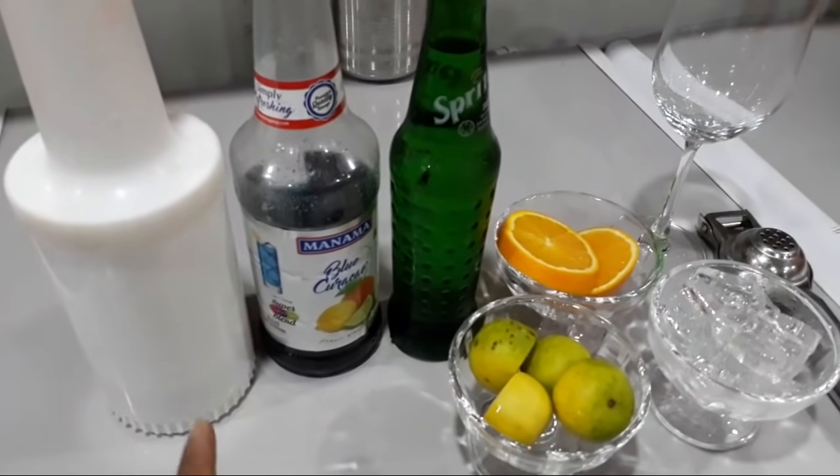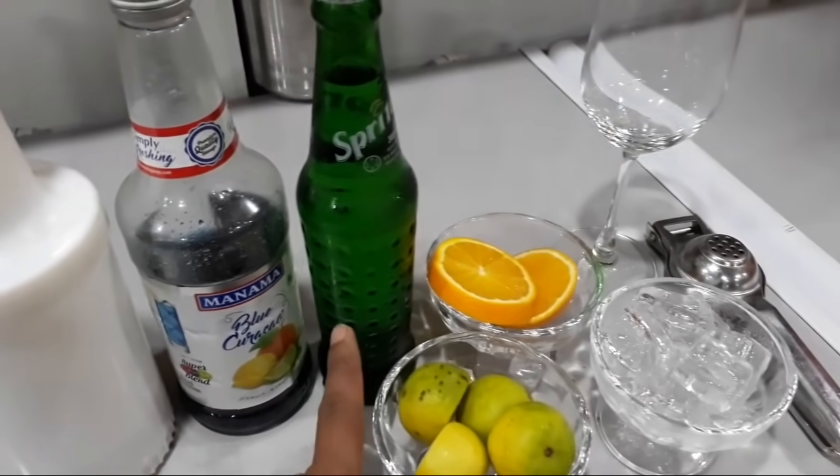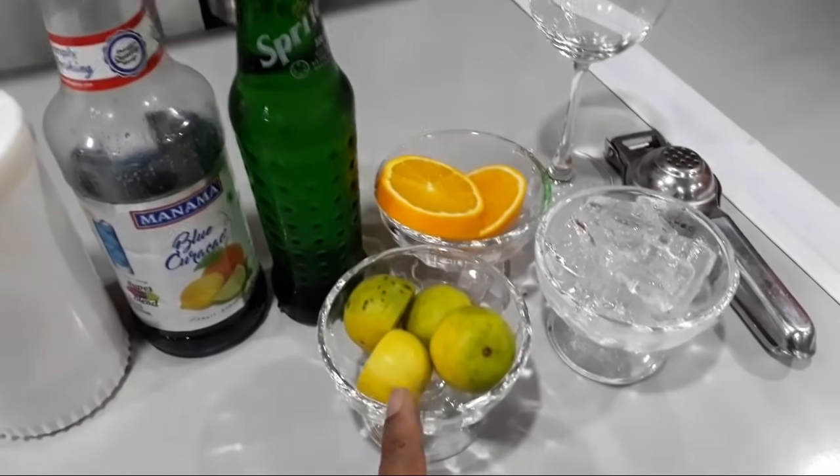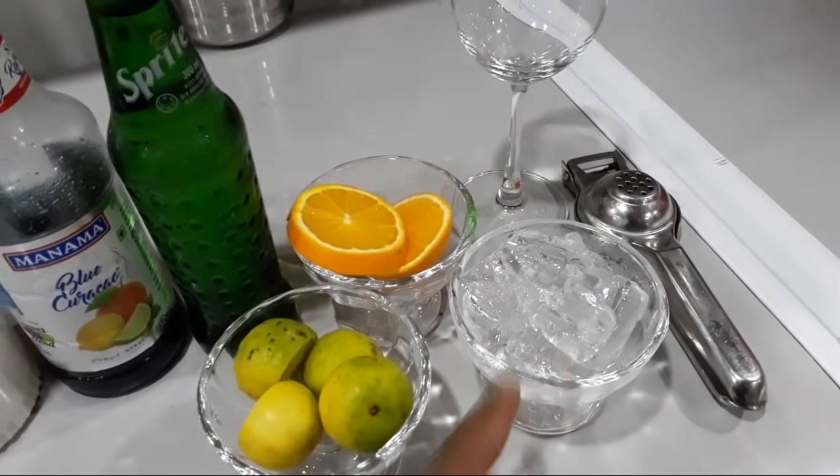Hello guys, today we are going to make a blue lagoon mocktail. We need sugar syrup, blue curacao syrup, Sprite, lemon, orange, and ice cubes.